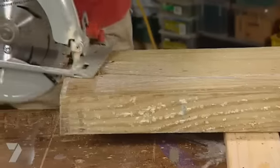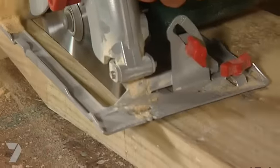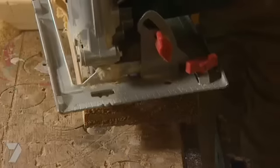To cut the curve, I'm using a circular saw. Seems kind of crazy, but what I'm doing is cutting a series of straight cuts, gradually touching the line each time until I've taken most of the timber off.